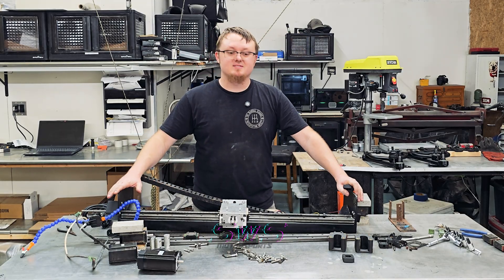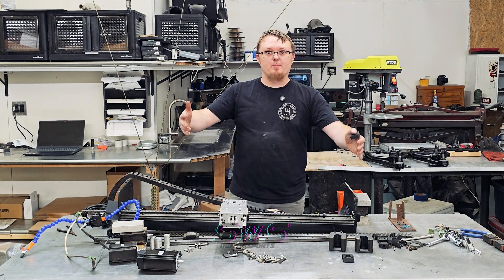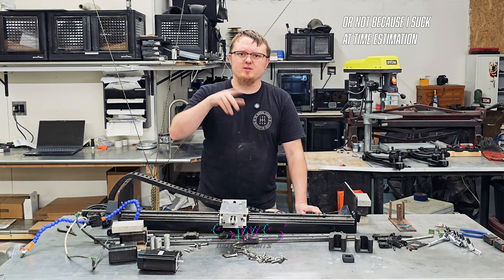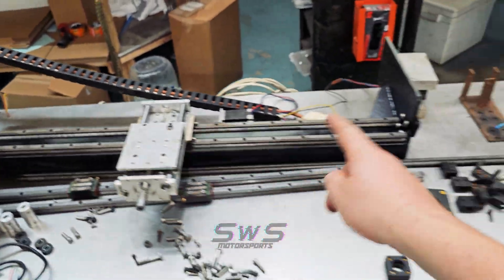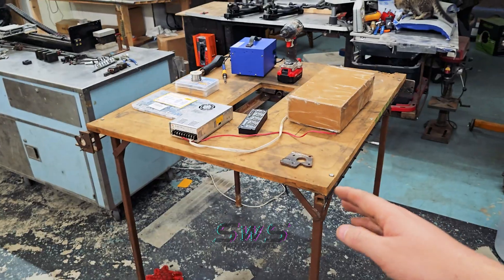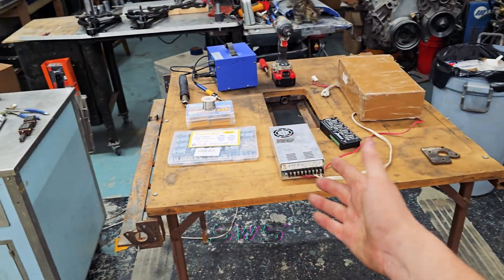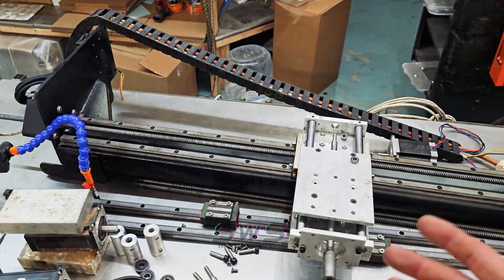We're making this so we can cut the o-ring grooves in the top of our intercoolers — the program for those should be available around the time the folding video is posted. This is our gantry, a crusty old homemade CNC mill a buddy gave me. We're going to bring it back to life and use it to make a larger, heavier-duty one to cut aluminum.